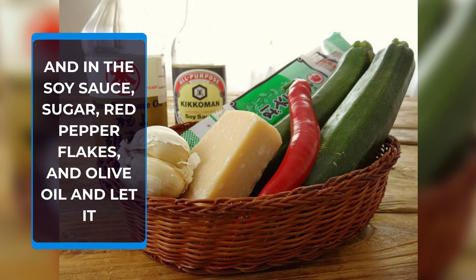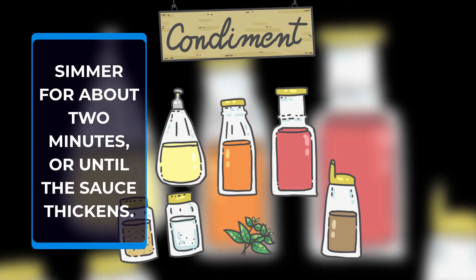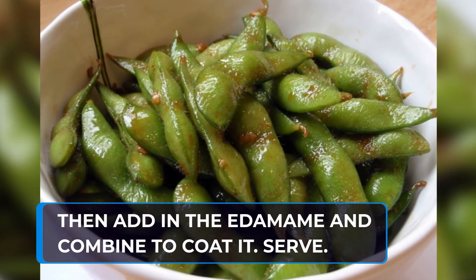sugar, red pepper flakes, and olive oil and let it simmer for about 2 minutes, or until the sauce thickens. Then add in the edamame and combine to coat. Serve.